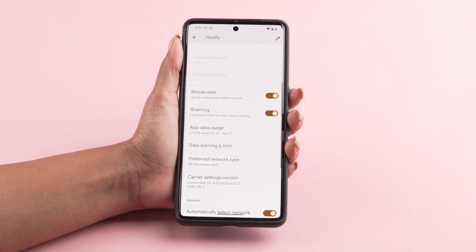Your data plan is now active and you can enjoy a reliable connection during your trip.